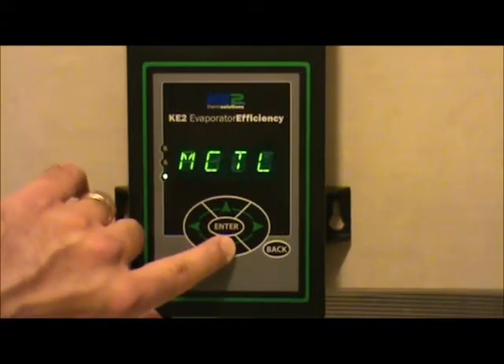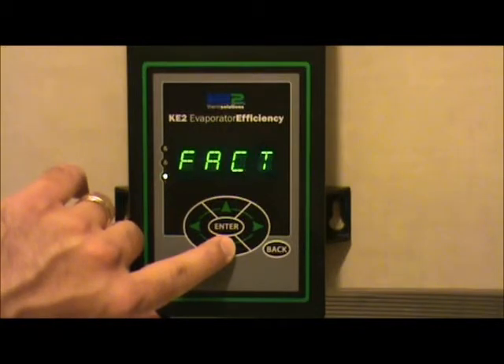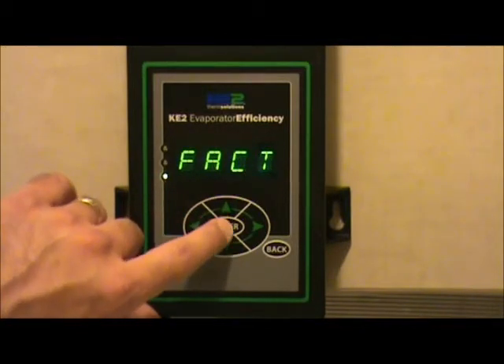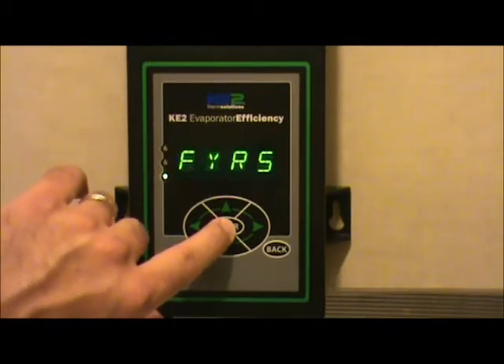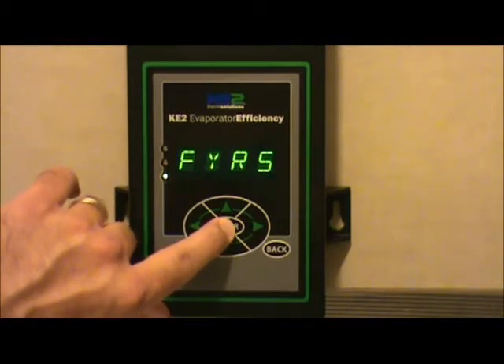Now you can scroll through the manual mode column. What you're looking for is the factory — F-A-C-T — reading. Hit the enter button for factory reset, then hit the enter button again and hold it this time for three seconds.